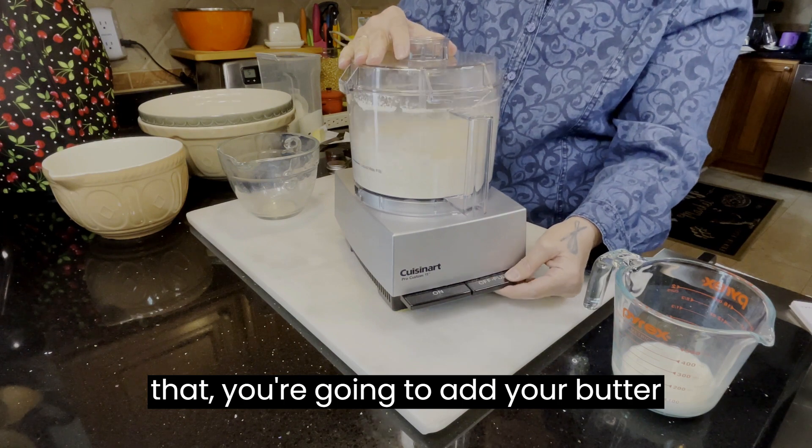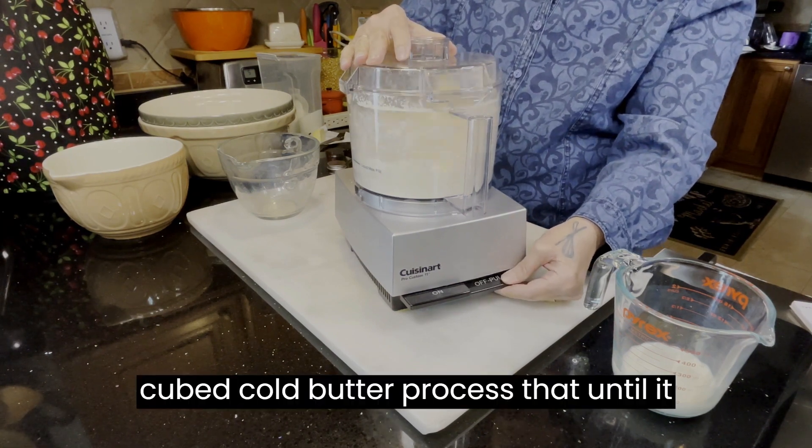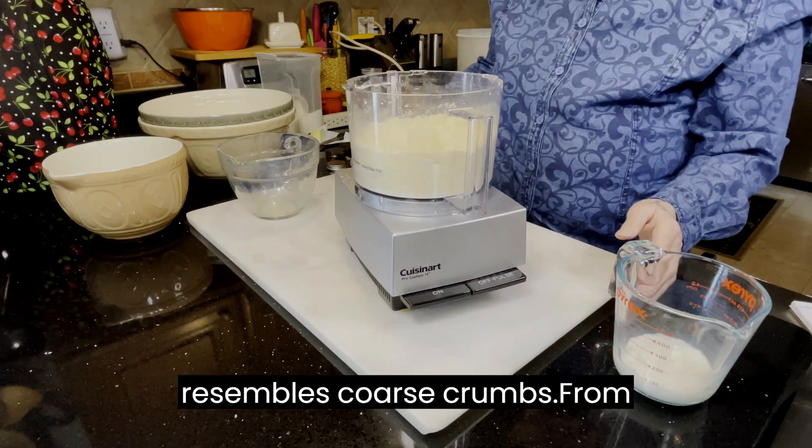After that, you're going to add your butter — cubed cold butter. Process that until it resembles coarse crumbs.